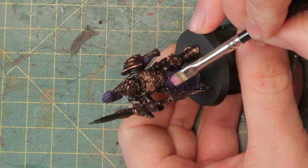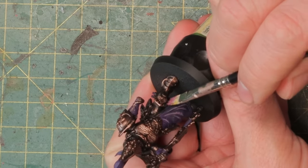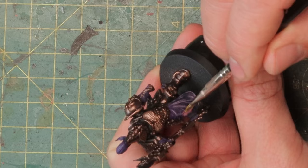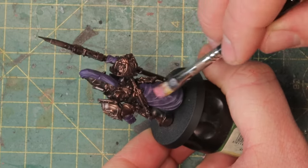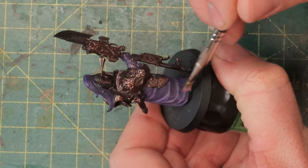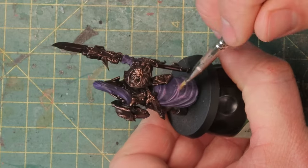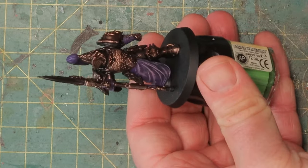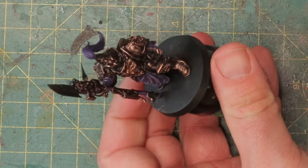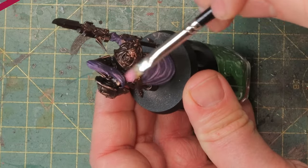Then I highlight the purple with some Emperor's Children, a beautiful bright pink color. I'm just dry brushing, making sure I hit all the edges that are sticking out and definitely the actual edge of the cloak. I do the same with the plume on his head and the gloves and those braces that he has. This gives it a very rough highlight, and I like the rough look you get with dry brushing — I don't go for smooth highlights. It makes the cloth look a lot more worn, and it's a nice contrast having the cloth next to the shiny metal. You get different textures on your miniature this way and it's an easy, quick way to work.